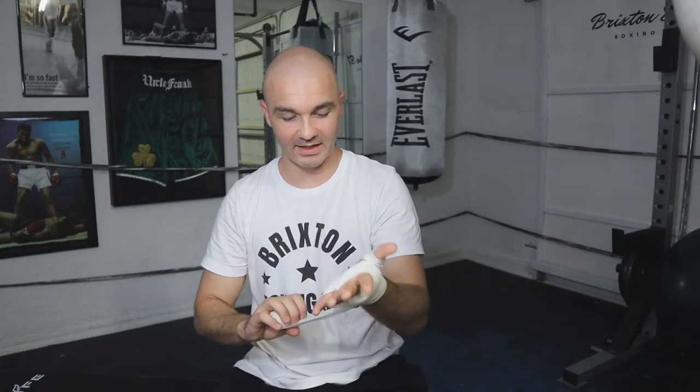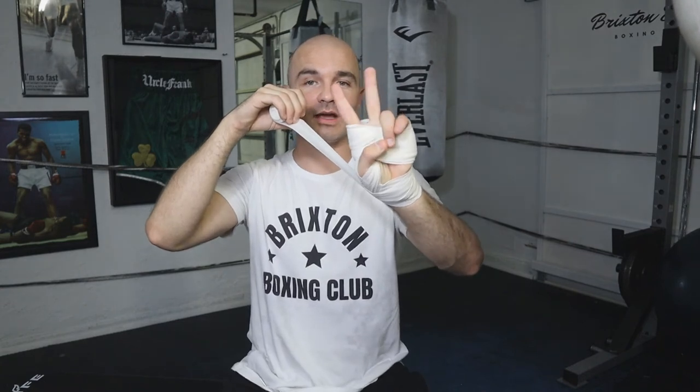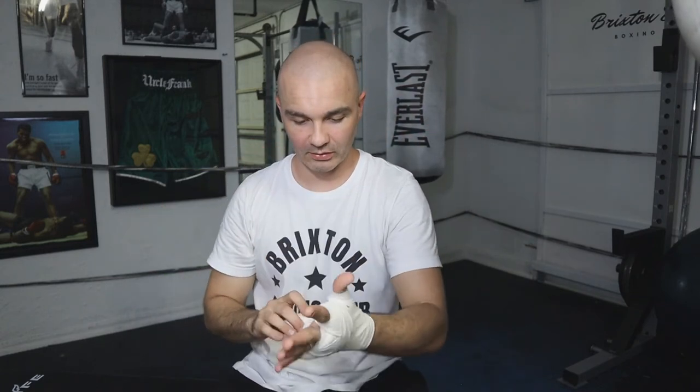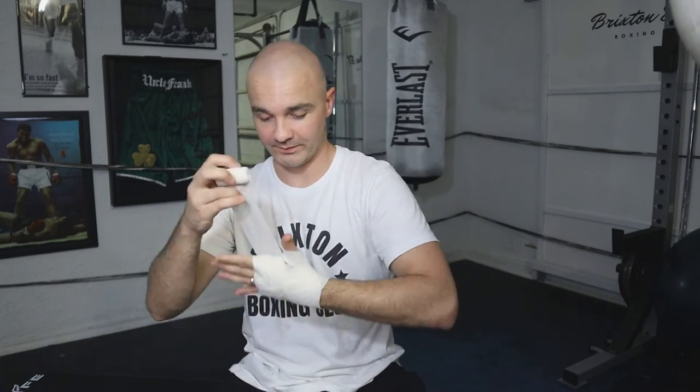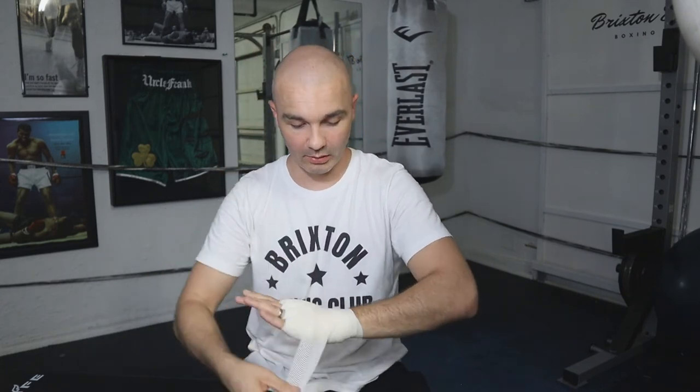Continue making an X over the hand and under the wrist. As you come back up, go in between your pointer and your middle finger, then slide it to the outside where the thumb is. Make your X over the hand and under the wrist again, then take it in between your middle finger and your ring finger, and slide it back where the thumb is. Now make a full X — over the hand, under the wrist, over the hand — and repeat once more: over the hand, under the wrist, over the hand.